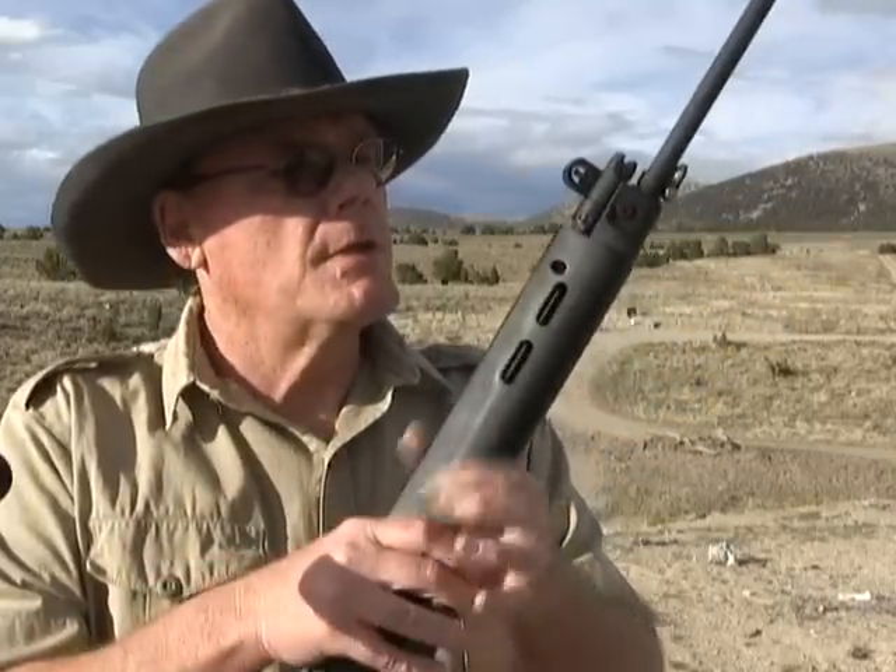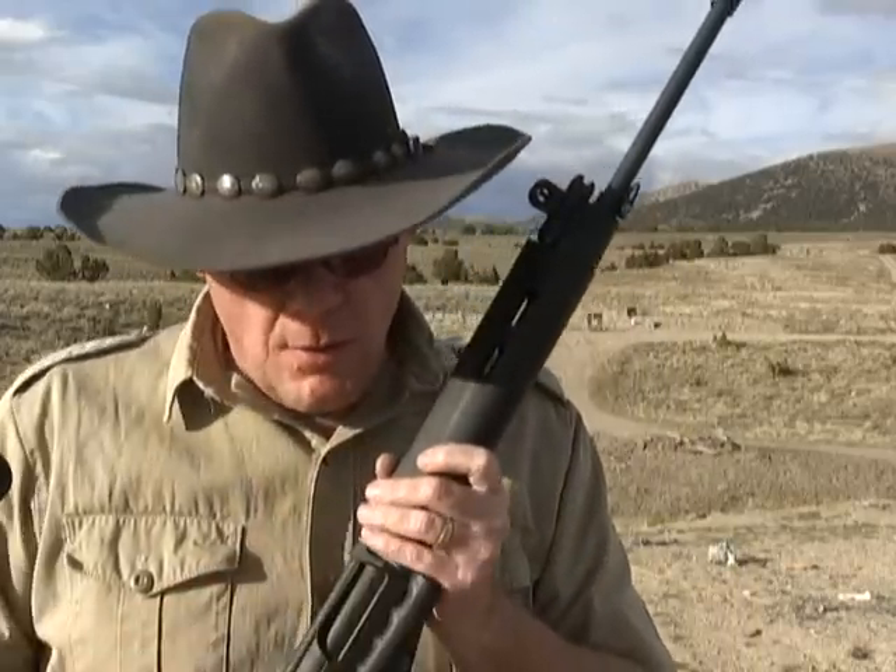What I found on this one is I keep it set on three, and three seems to work pretty good. So let me show you the ammo we're going to shoot and get started.